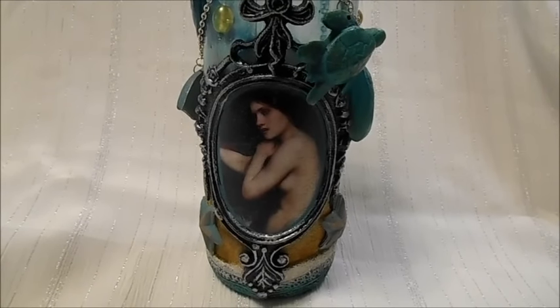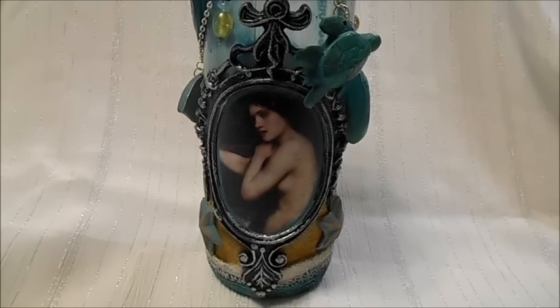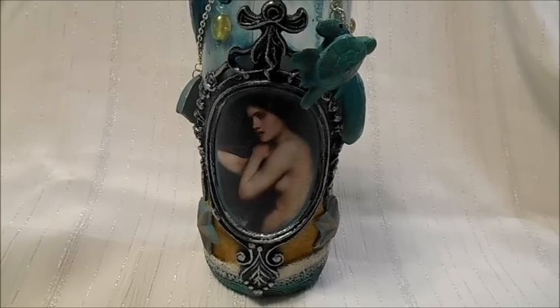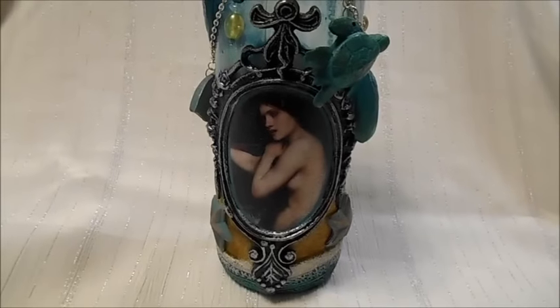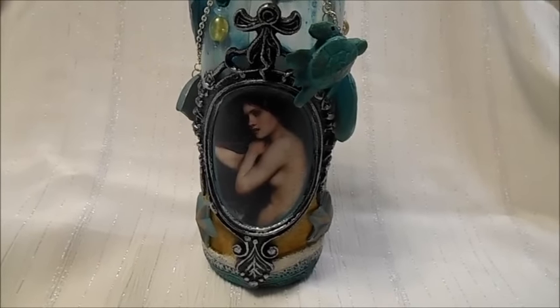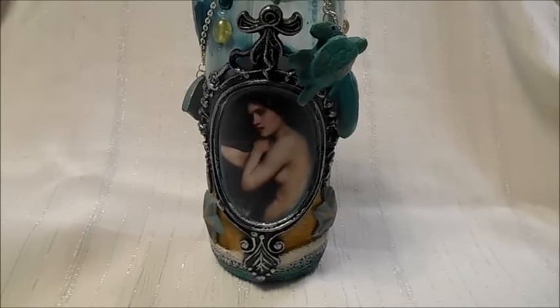Hey everybody, it's Lynn from LensCrafts. I just got a quick share of a project that I did last month and I did it for a design team project. It's the only reason I didn't do a tutorial.